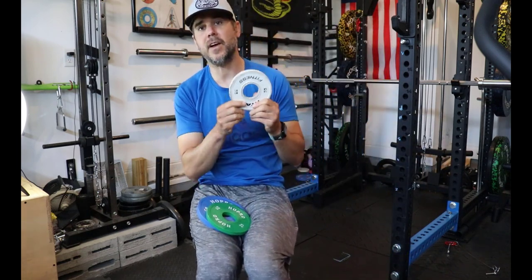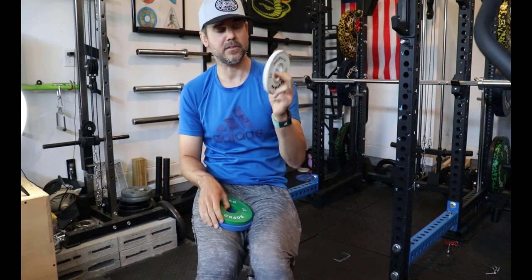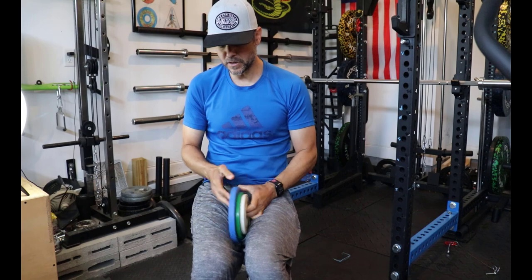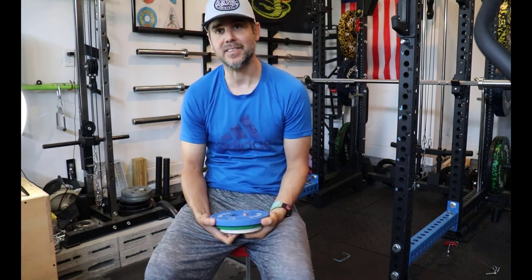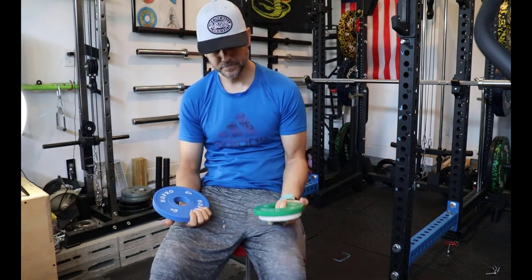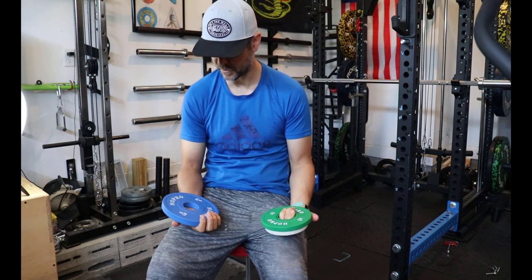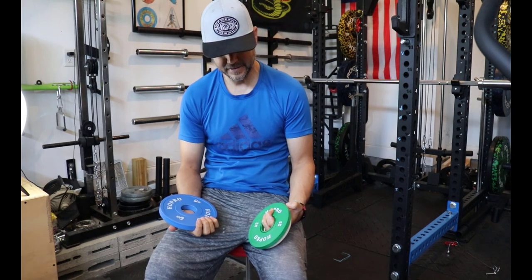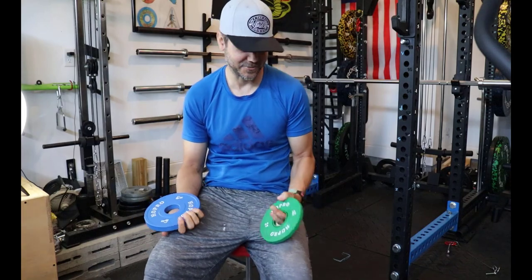I saved around $25 by buying these instead of Titan, which I also have — Titan changeplates in one and a half. I want to review these. I've been using them for a week now, but I'm pretty sure that's enough to talk about them. I usually like to use equipment for a couple of weeks or months before reviewing it, but these are just changeplates.